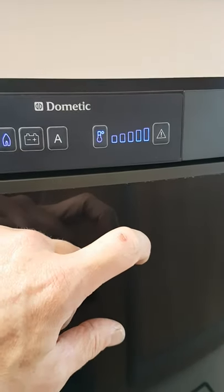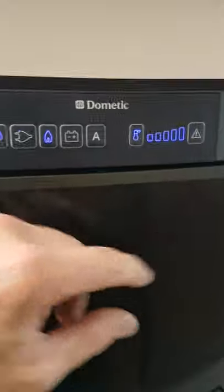If there's a fault or something happens with the fridge, just push this button here and it resets it.